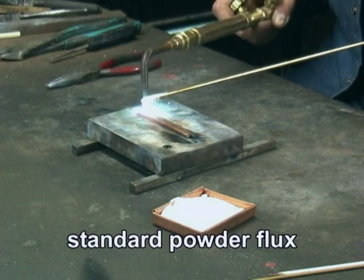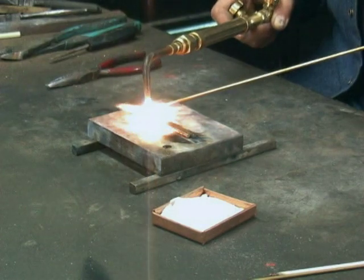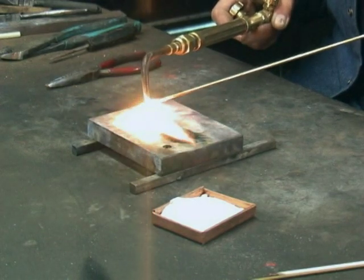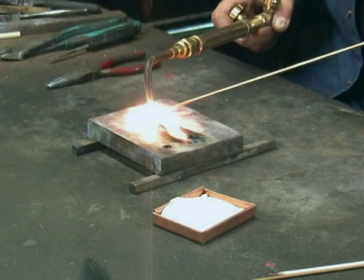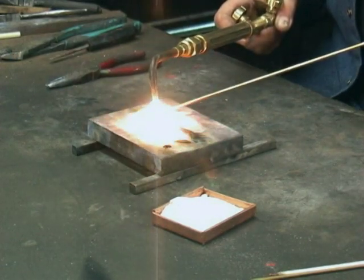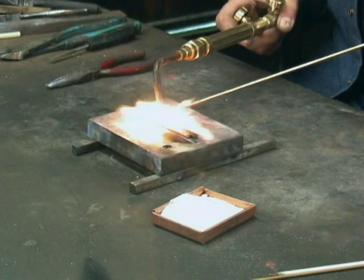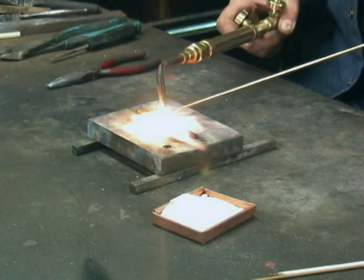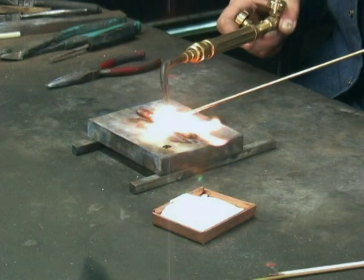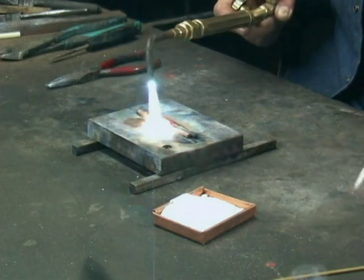Warm the material to be brazed up to red hot and start brazing. When the flux is gone, come back and get some more. The exact same process as using the flux covered rod, except that we have to dip it. This method tends to put a lot more flux on the rod than what's on a flux covered rod.